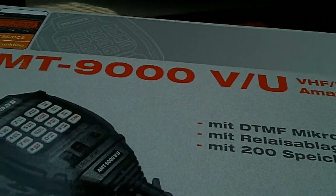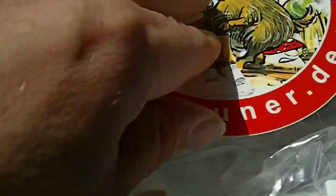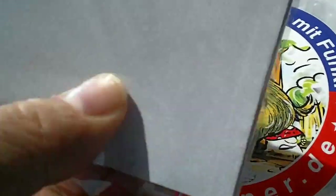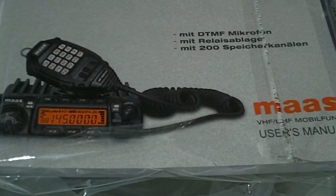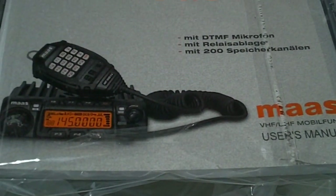What's in the box? You've got the manual, mic, bracket, and power lead running the RJ45. It's PC programmable with the AMT9000 software and associated data cable, and we'll have more news about that later. And of course it's a non-Chinglish manual, which is also well and good.